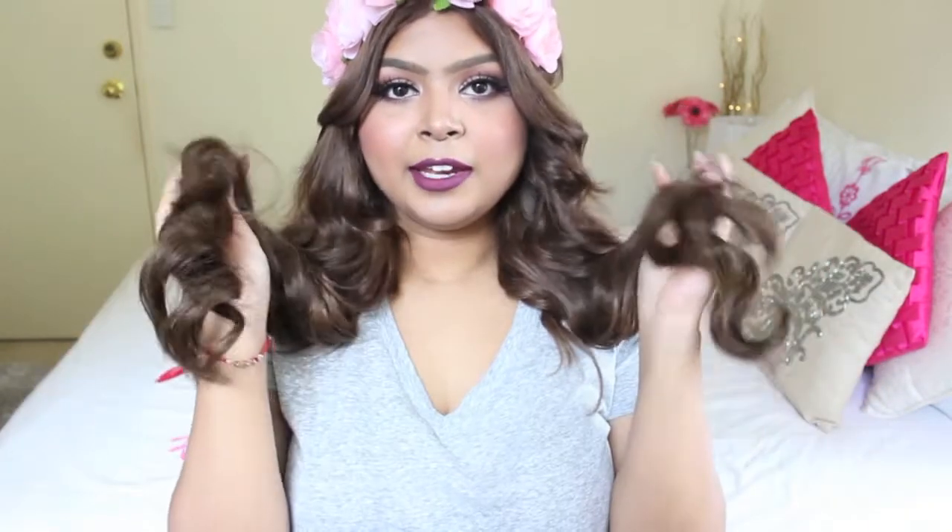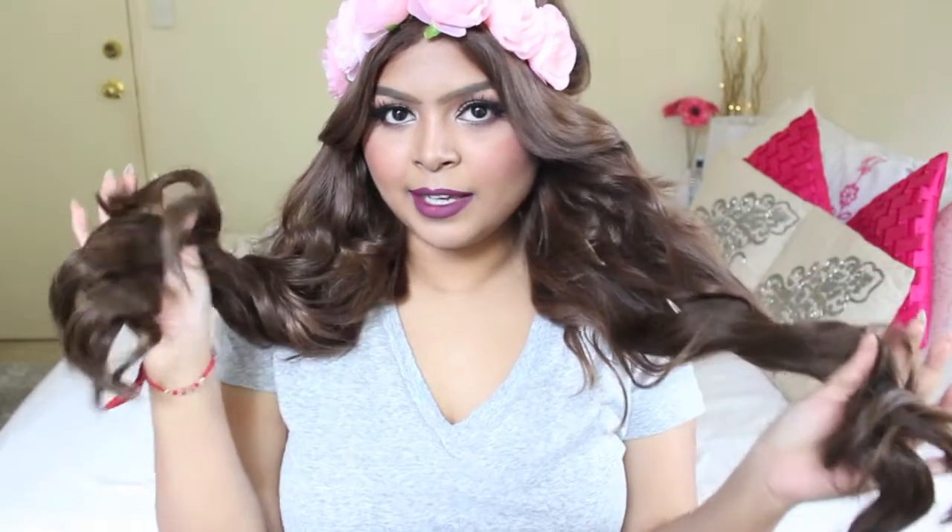You do not need a NuMe hair styler or anything like that. You do not need a GHD, anything like that. So if you guys want to see how I created this kind of look with the kind of wavy mermaid-like hair, then please keep on watching.